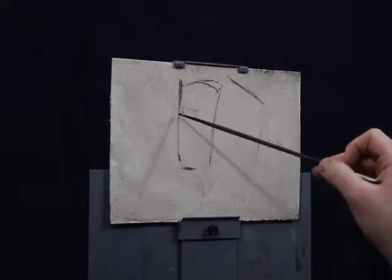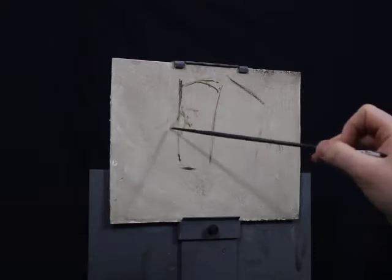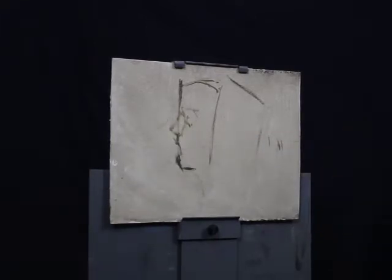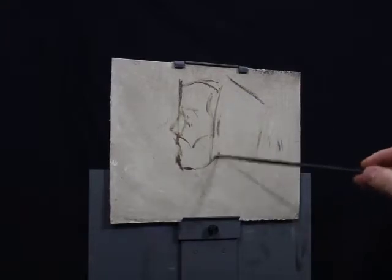What that means is just making marks and leaving them and then moving on. What this will do for your direct painting is it will make you more efficient and allow you to move a little bit quicker through the painting.